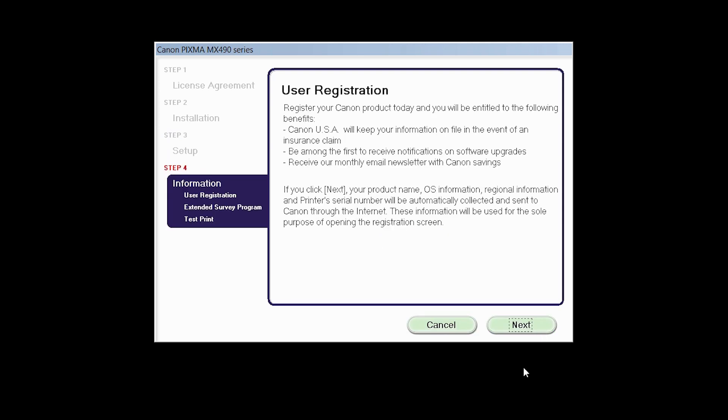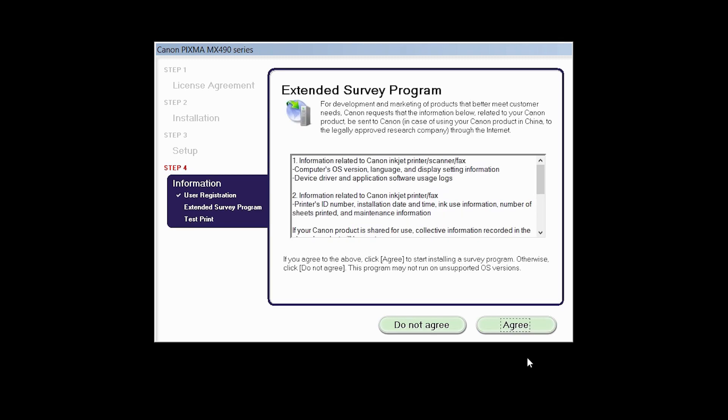At this time you will be prompted to register your product. If you choose to register at this time, a new window will open. After registration is complete, you can continue with the installation. An Extended Survey Program screen will appear. This optional program is used for the development and marketing of Canon products so they will better meet our customers' needs. If you agree to participate, click Agree. If you click Do Not Agree, the Extended Survey Program will not be installed.